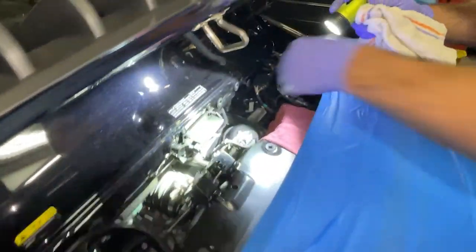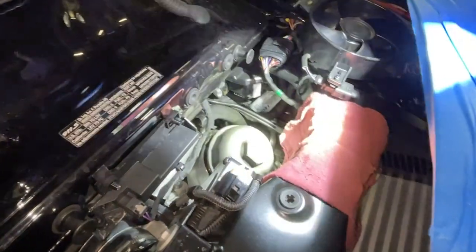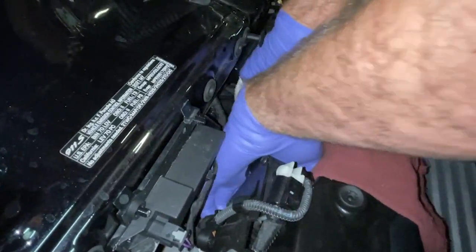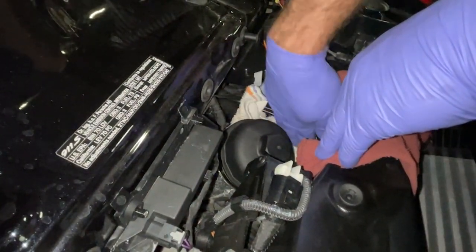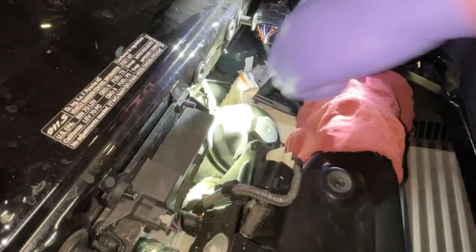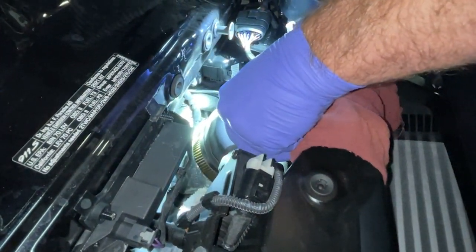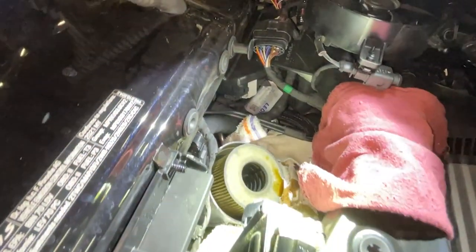Now that we've drained the oil, we're going to remove the filter housing cap. I'm going to wrap the bottom area with a towel just in case it drips — I don't want it landing on the motor. We like to keep our engine compartments clean. Now we'll slowly pull it off, and as you see, we did get some drip — that's okay, we put a rag there.